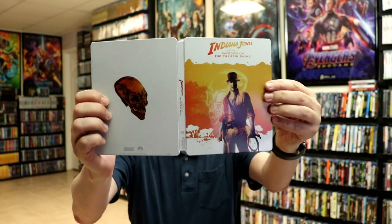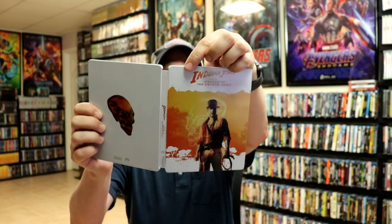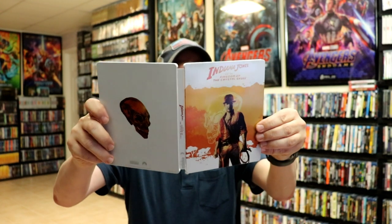Unfortunately, this one does have a dent up here at the top. Kind of hard to see, but it's pretty disappointing.